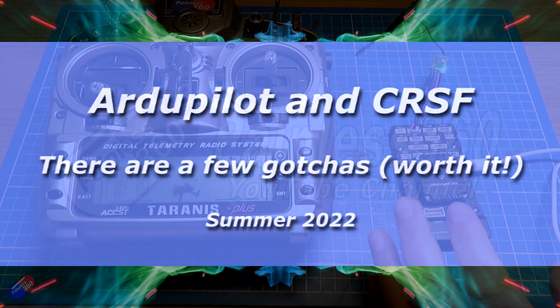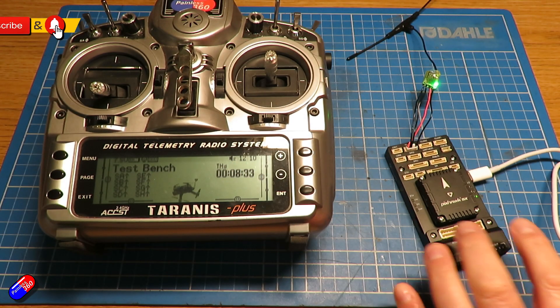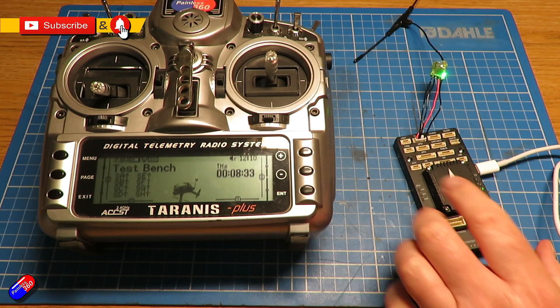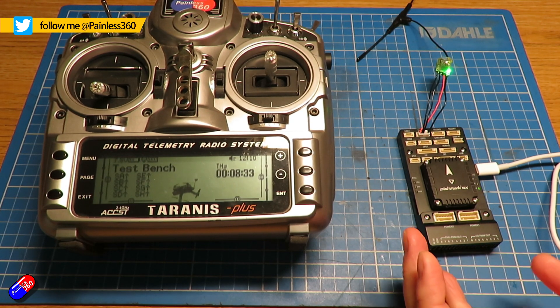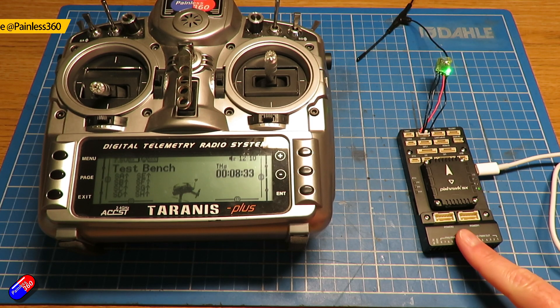Hello and welcome to this quick video on how to set up CRSF receivers on something like a Pixhawk. This happens to be the Pixhawk 5X from Holybro, but it's the same for any flight controllers running ArduPilot.